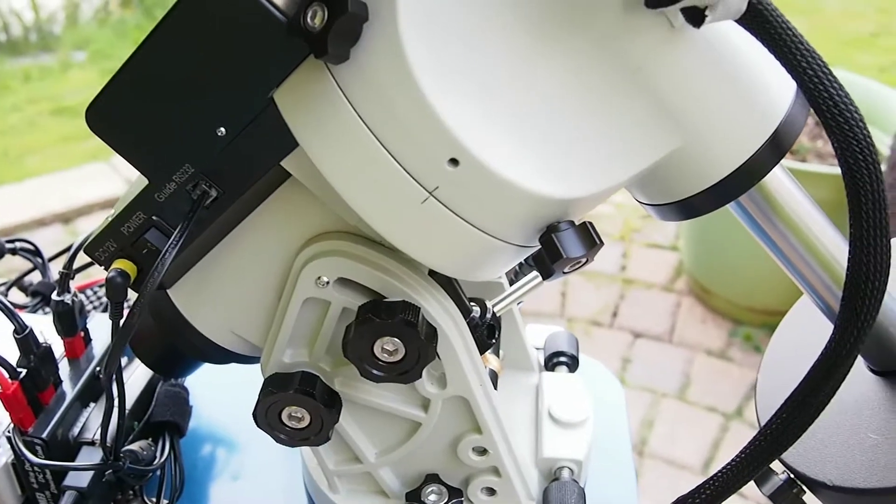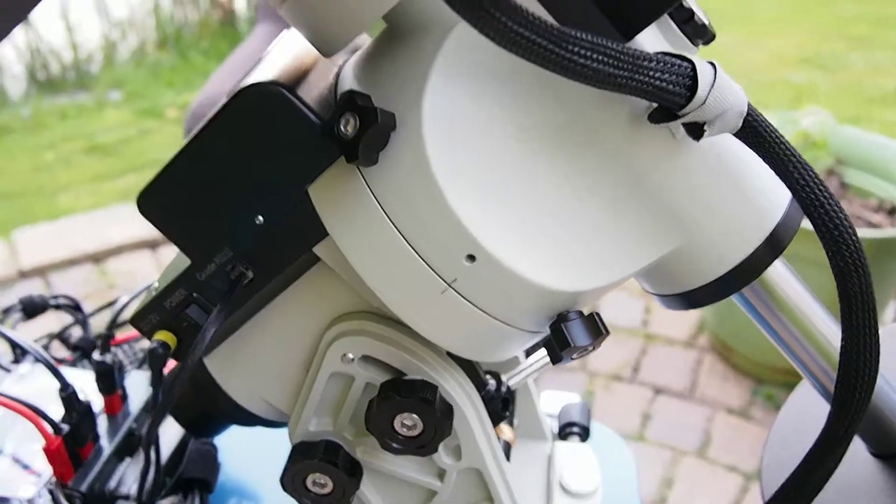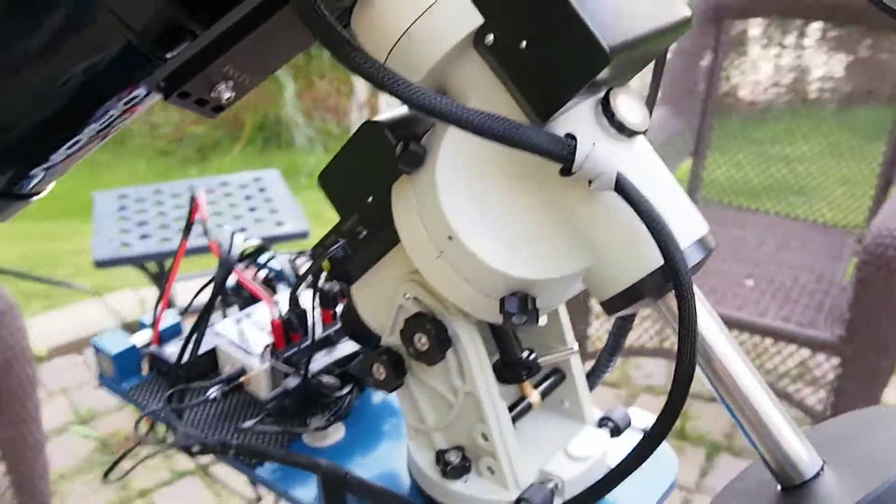Right now it's not in zero position, but I do have marks indicating the zero position for the mount, and that's usually where I start off.